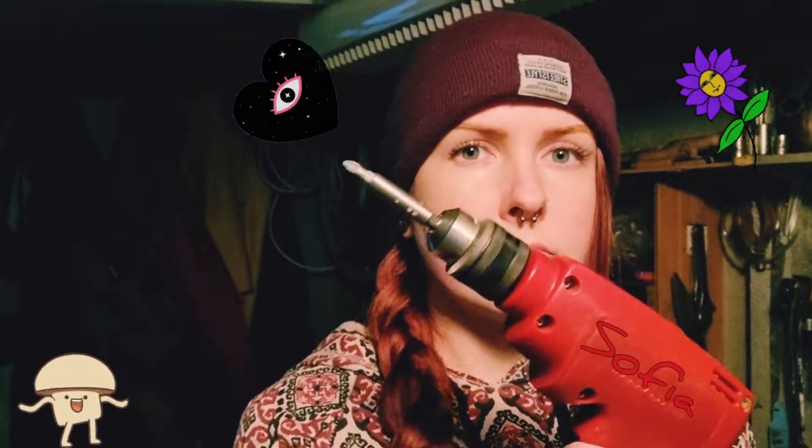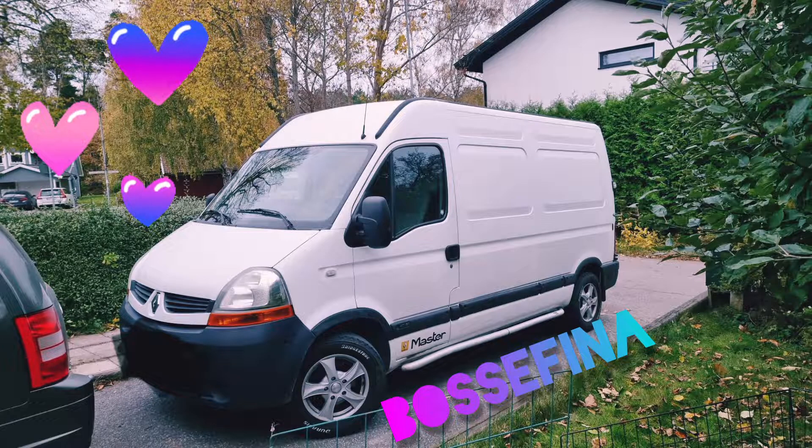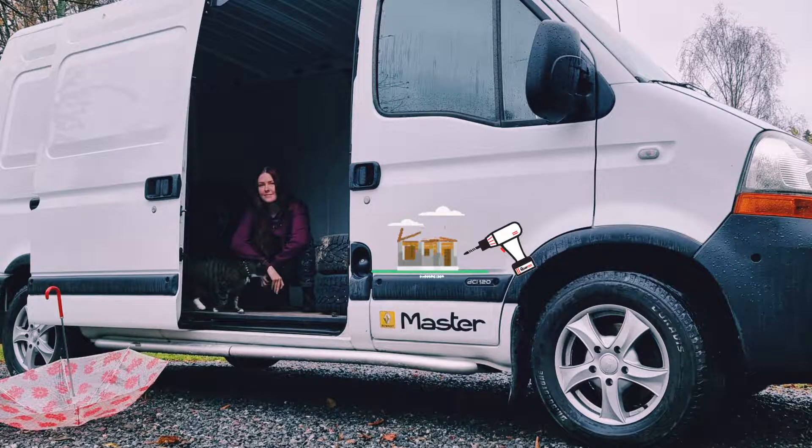This is me. This is my cat, Bug. This is our van. And I will build it into our home. And you are welcome to follow along.